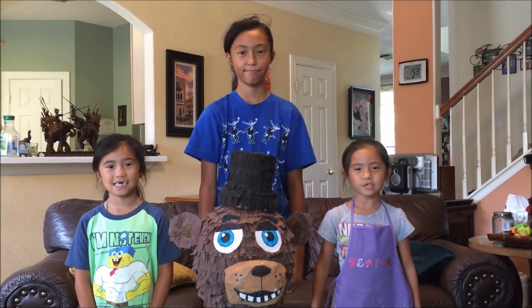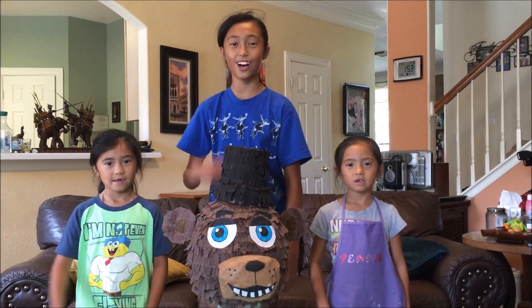I hope you like our video. Please subscribe and check out our other videos on our channel. Bye!